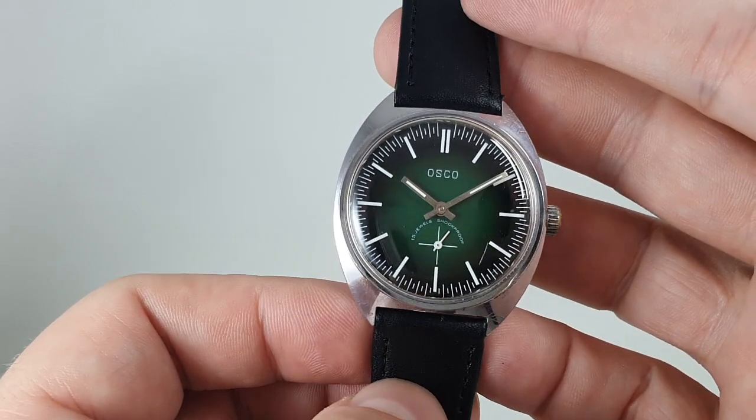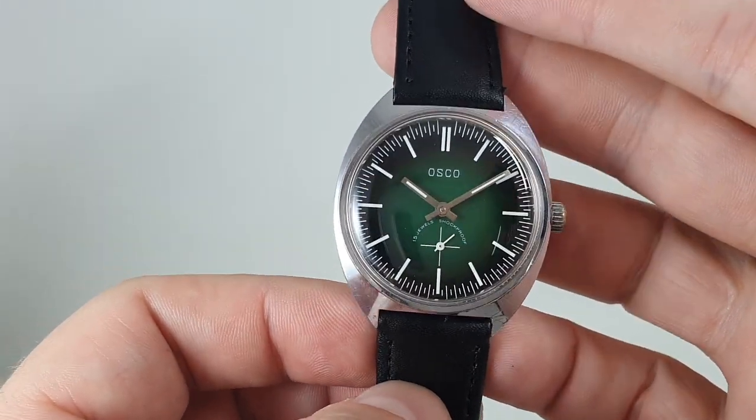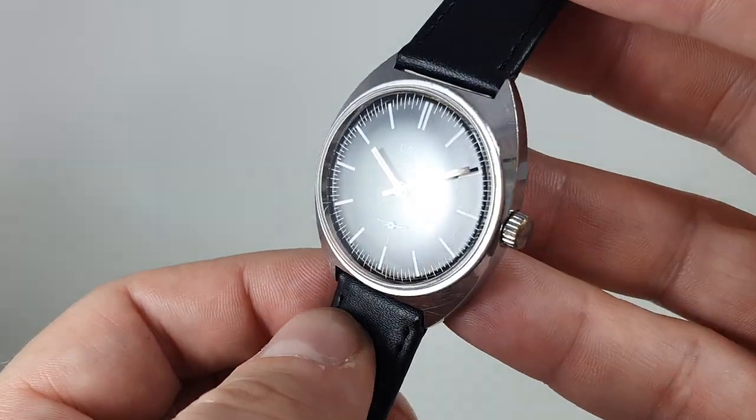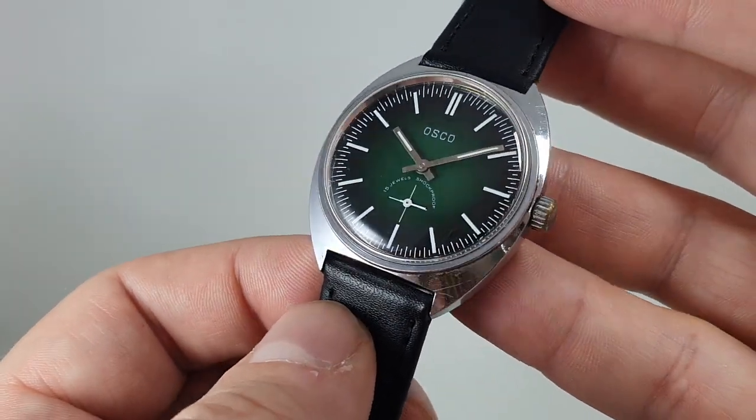It isn't as bold as the Seiko, it isn't as nicely finished as the Seiko, but it's very clear and easy to read and I've got to say I quite like it.